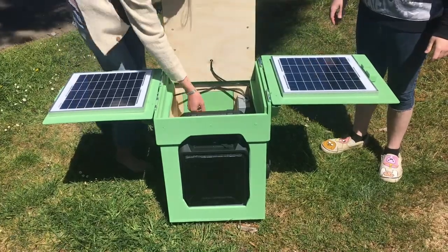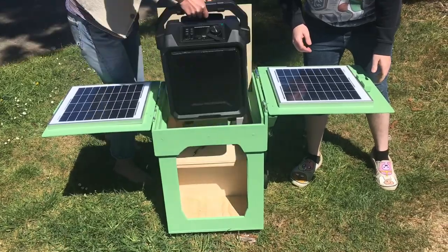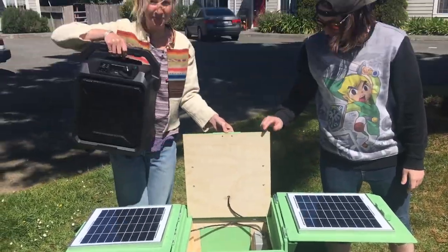Alternatively, the weatherproof speaker can be removed from the solar unit by unfolding the side panels and lifting the middle panel to remove the speaker.